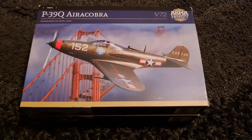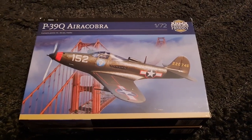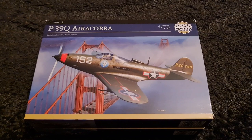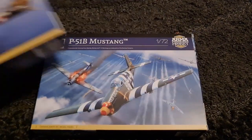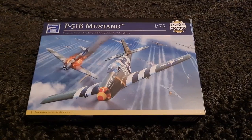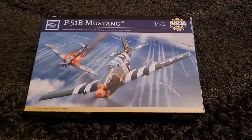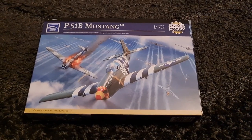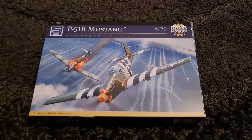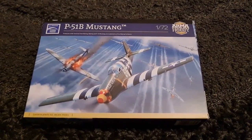Hey guys, Mel Modeler here with Armour Hobby's latest release, their P-39Q Aerocobra in 1/72nd scale. Before I go on to that, I do want to very briefly touch on their new boxing of the P51 Mustang. I've already covered this particular kit, so I'll put a link in the description for the full review. If you want to skip to the Aerocobra review, please do, but I just want to touch on this very briefly.